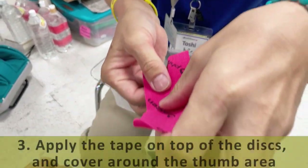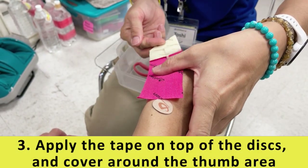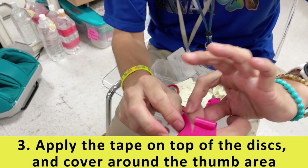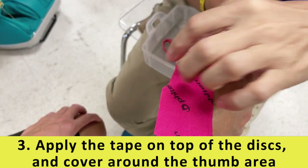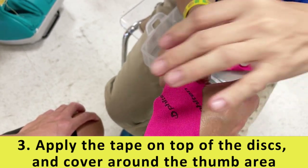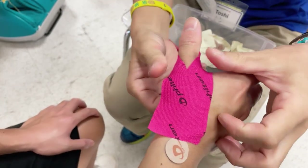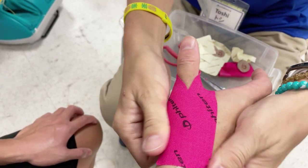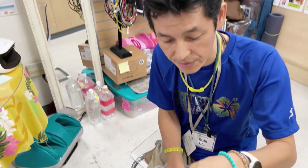Then we put it here first. Take off the paper and then go around it. That's how you can take care of your thumb area.